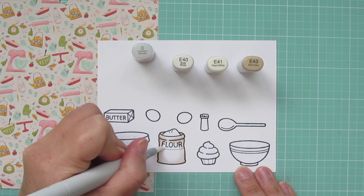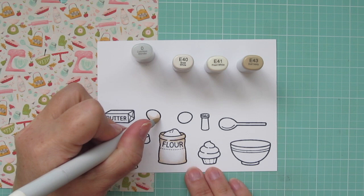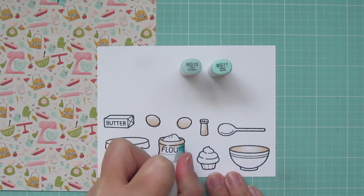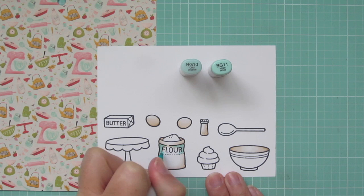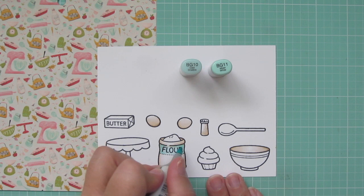While I have those markers out, I'm going to also color in my eggs and any additional images that I want to be that pale cream color. I'm trying to match the background shade of the patterned paper, so I'm going to use that on the inside of the bowl and on my salt shaker as well.